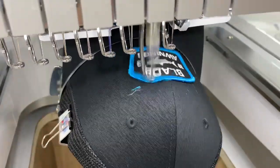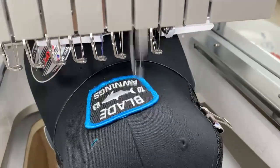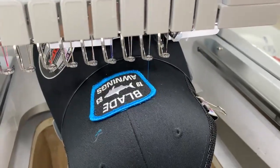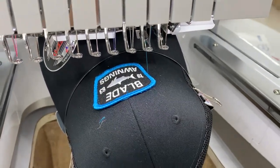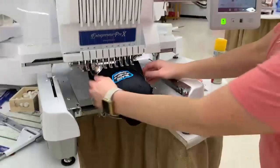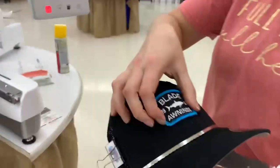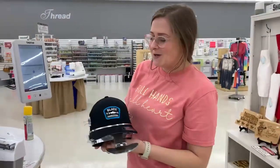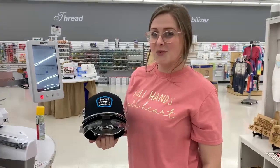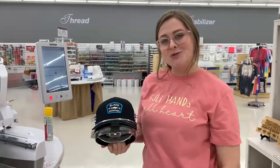I personally have a hard time sewing down patches on my sewing machine, so this really helps us out, especially when we have like 50 hats that we have to put patches on. Once it's done you just slip your hat off and now you have a patch that is secure on the front of your cap. Try that out and see if it helps you. If you have any questions, call us at 318-869-1739, and don't forget to subscribe for more tips, tricks, and tutorials.